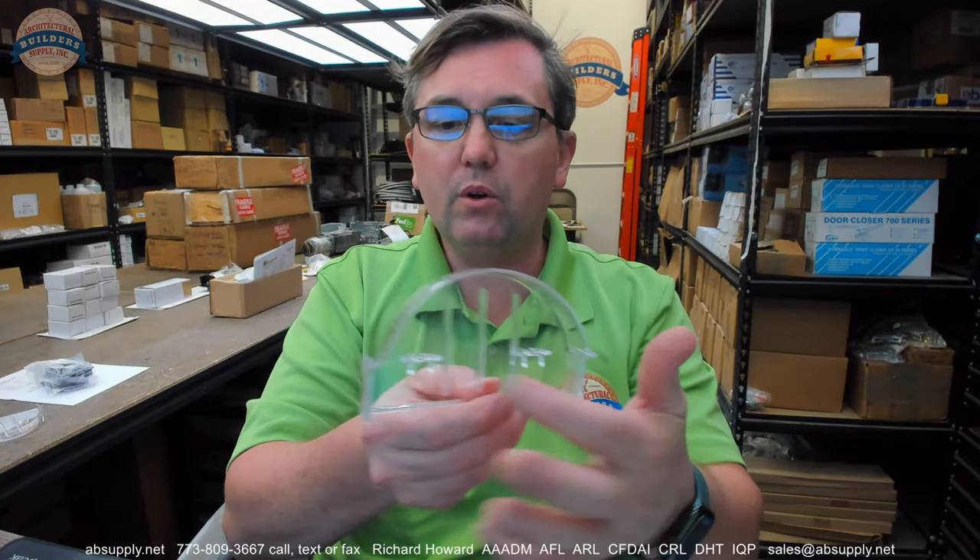The home I grew up in, in a suburb of Chicago, built in the early 1960s — in addition to the green and yellow color in the two bathrooms, they had recessed soap dishes, but they were noticeably smaller than the modern soap dishes.